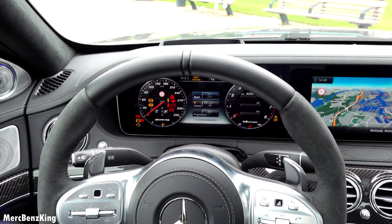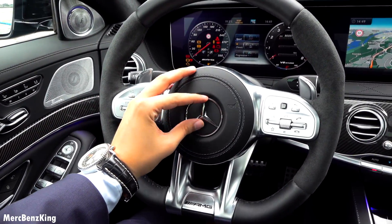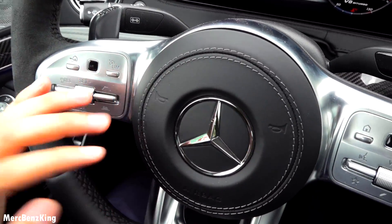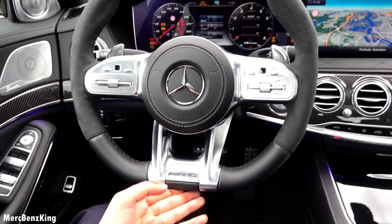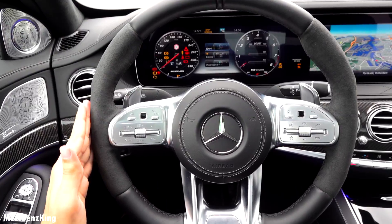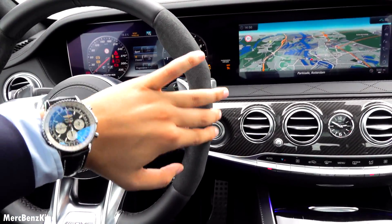Let's have a look at the steering wheel — there's this large Mercedes star in the middle with beautiful stitching. I love this flat bottom for the AMG model, and flat sides. It looks round-shaped but it's actually flat. Amazing, with stitching.